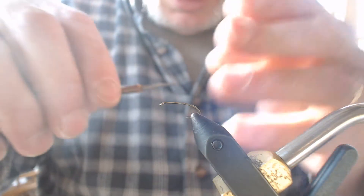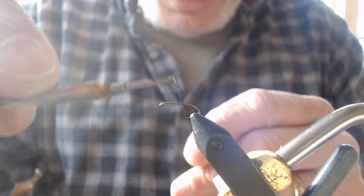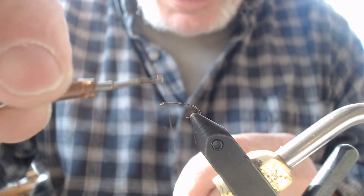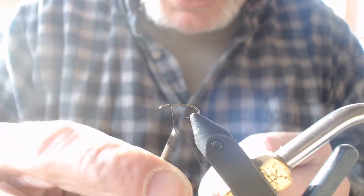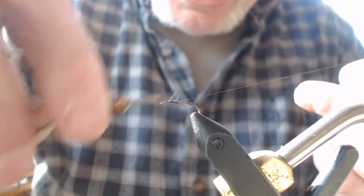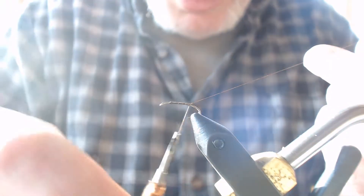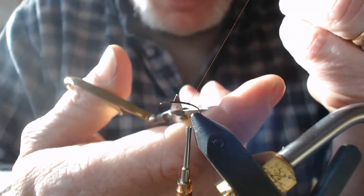Today we're going to be tying the D&D, the Missouri version using Missouri turkey. I'm going to start my thread and wrap forward, then wrap back coating the hook shank, using my tag end as a guard to slide my thread down and create nice touching wraps. I'm going to bring it all the way back to where my thread hangs down right at the barb, then cut my thread.